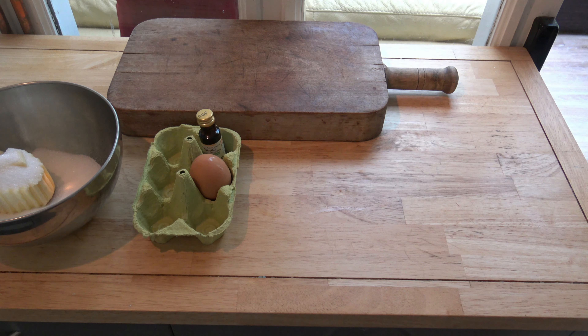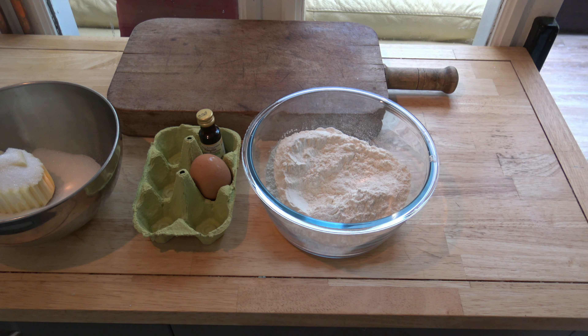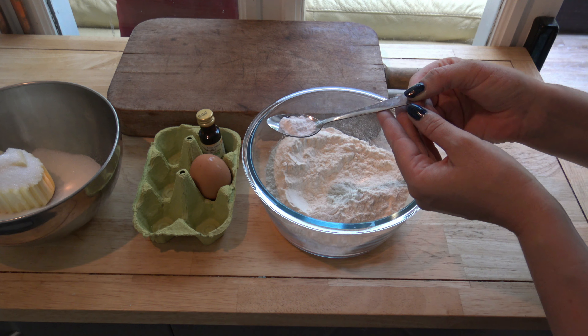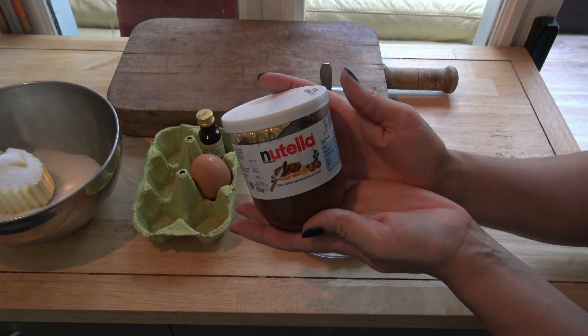225 grams of white flour, half a spoon of baking powder, and Nutella.